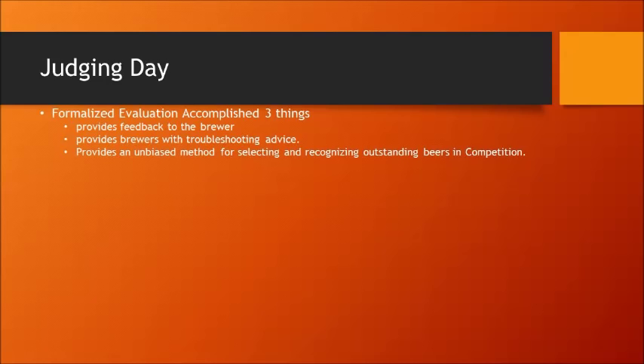On judging day, you're going to be doing a formalized evaluation of beer. You need to accomplish three things: provide feedback to the brewer on how to improve their beer or what it tastes, smells, feels, and looks like, plus your overall impression; provide troubleshooting advice — if you pick up diacetyl, tell them how to correct it; and if the beer misses the mark on style, give them pointers on what they can do to tweak it. Formalized evaluation also provides an unbiased method for selecting and recognizing outstanding beers in competition against other entries in the same class.